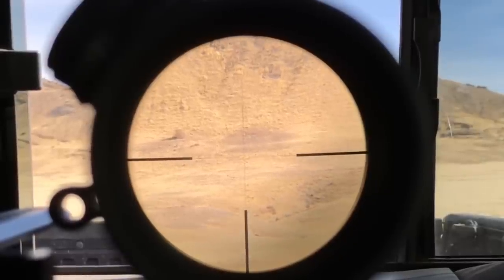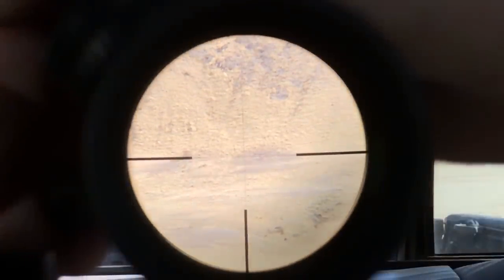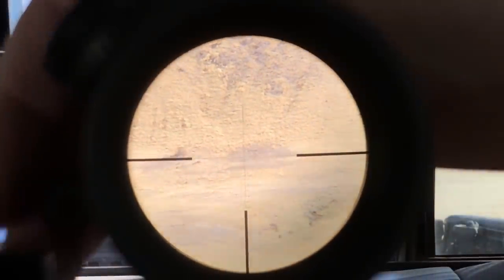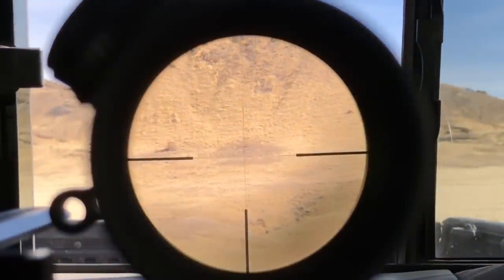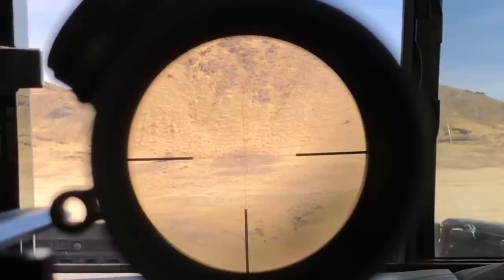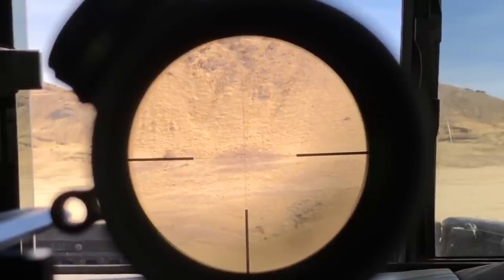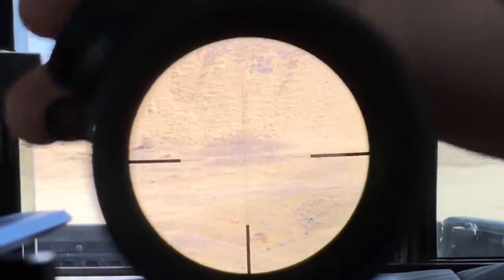Now I'm inside my truck to eliminate wind noise. At 6 power and 1,000 yards you can see the targets with the naked eye and focus in on them. With the scope adjusted correctly you could shoot and hit the target, but it would definitely be harder to see.